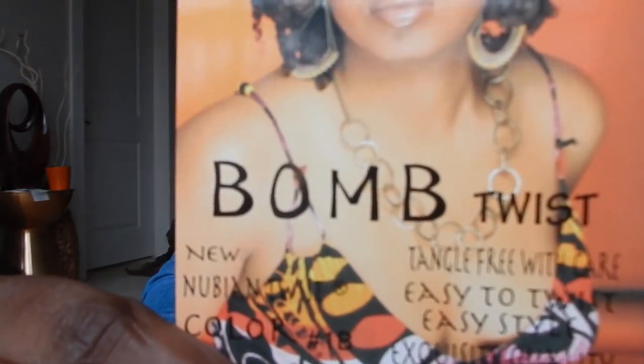Hey guys, so I wanted to come in and talk to you guys about my new hairstyle. These are bomb twists — they're literally called bomb twists.